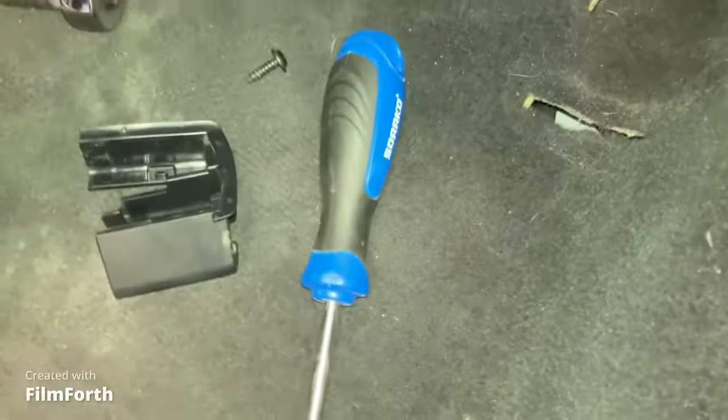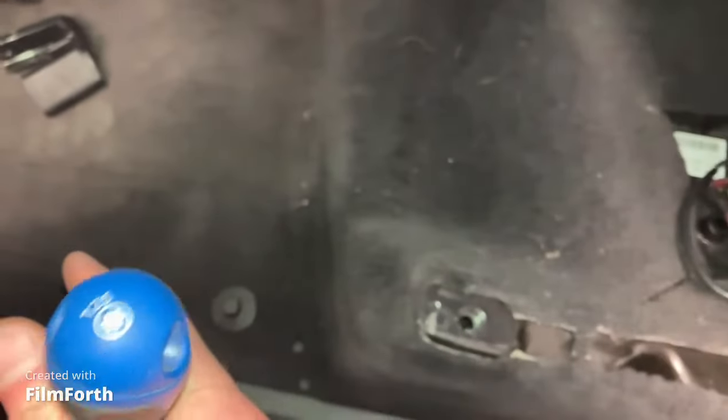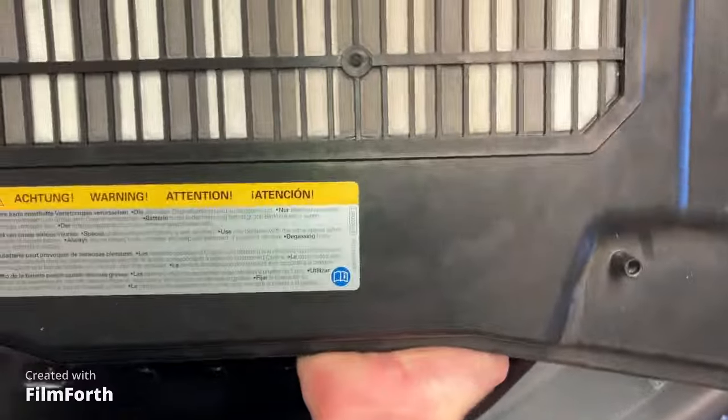You're going to lift up on this air filter cover. It's connected right here with one screw — actually that's a T25. We're going to remove that, and then we should be able to access the battery.